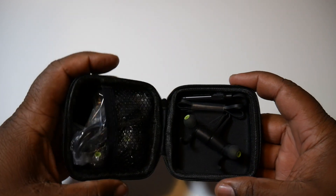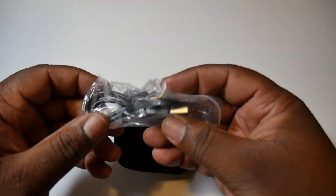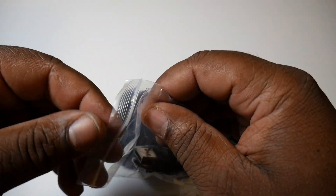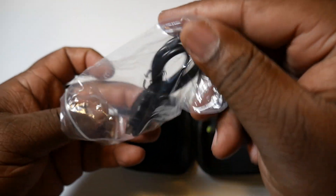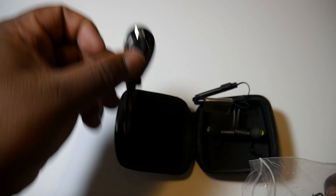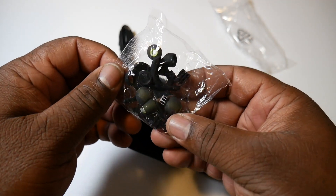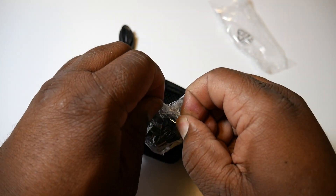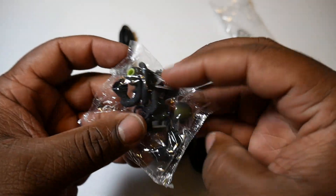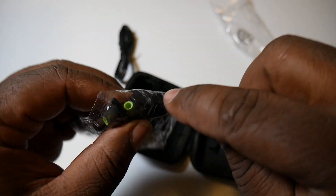Opening it up here — here's what you got. Of course you got your headphones, your micro USB charging cable in the package. Go ahead and open that up to show you — you probably already have one of these, but this is an extra one, or if you don't have one, now you got one. You also got your ear wings and cushions for any size ear canal.